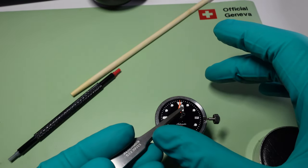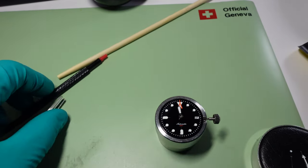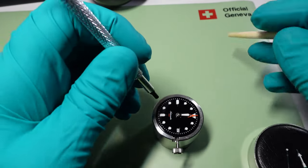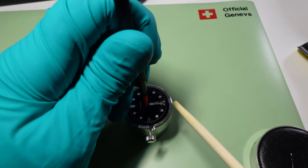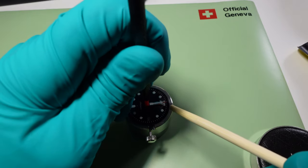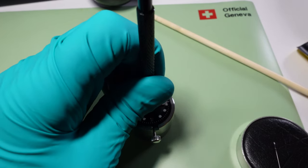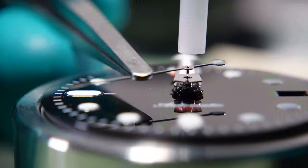Next, the hour hand — same thing, just dropping it over the pinion and getting the pusher down with the pegwood to get it aligned. Once it's looking aligned, a nice confident squeeze to get it all flat. Then on with the minute hand, just building the stack up nicely, making sure everything's looking good. Final squeeze on that. I've been checking under loupe just off camera each time to make sure everything is seated correctly.